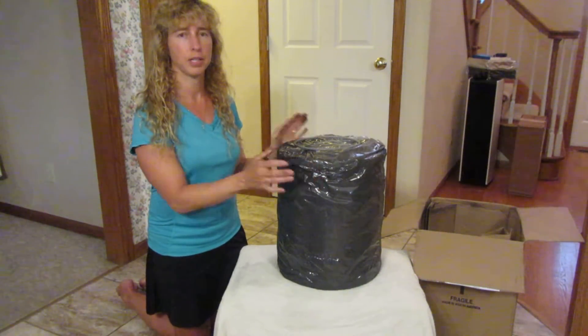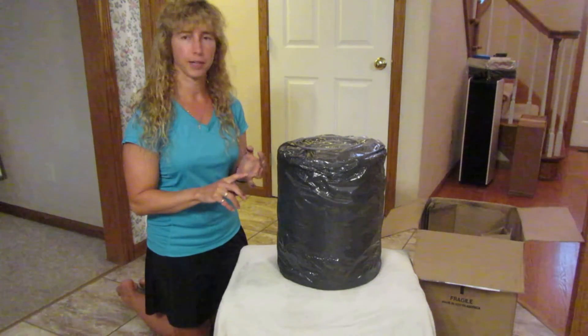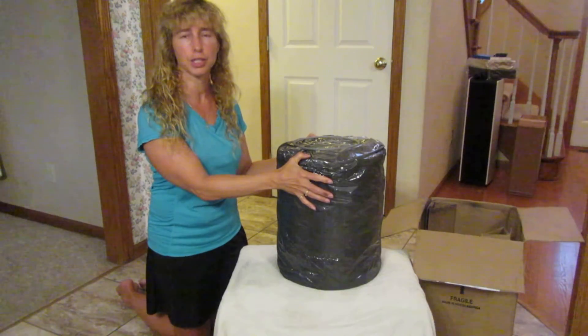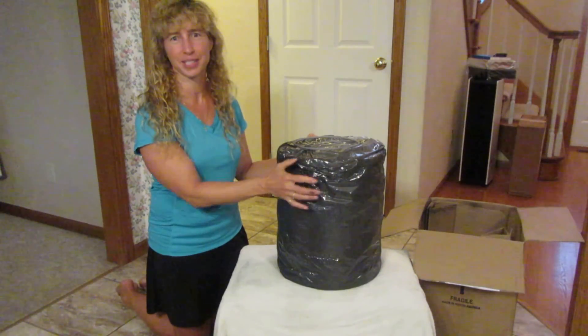So instead of having your pre-filter, HEPA, and carbon as you would in your VOC 3000, you will have your pre-filter and Ultra VOC — the wider, larger carbon for more VOC odor and gas removal. Thank you very much. This is Barb Lule at US Air Purifiers.